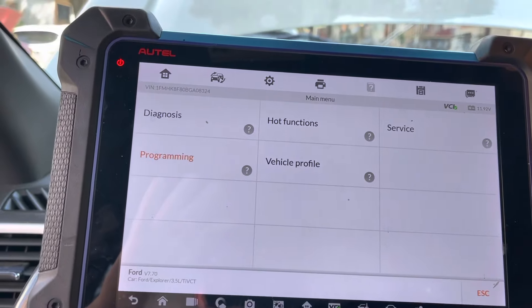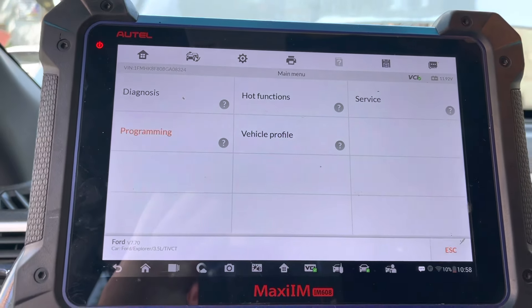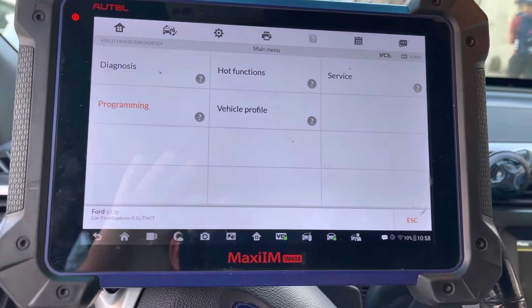If you wanted to put the new PCM on the vehicle, the car will not start — the immobilizer will act up. There are a couple of procedures we have to do, and I will get you through all of them.